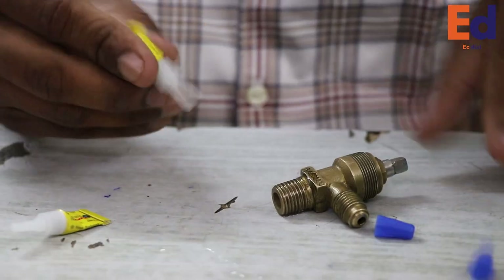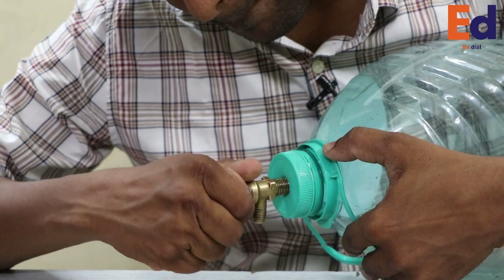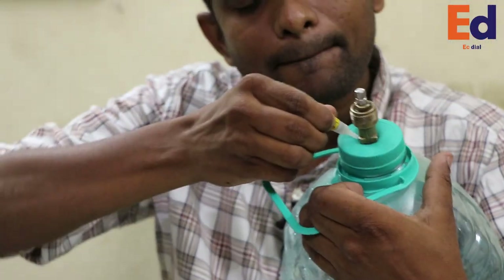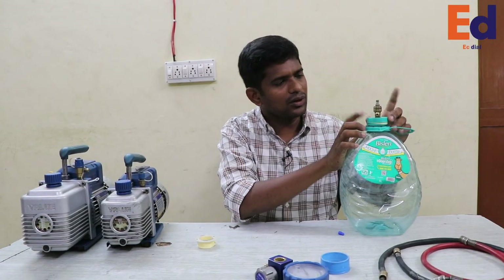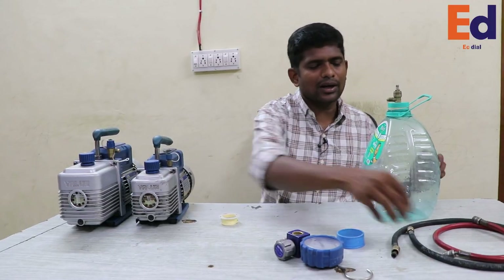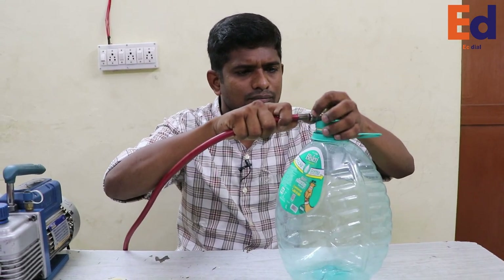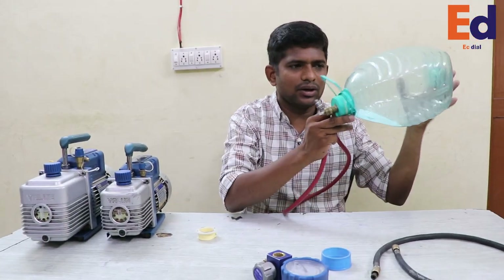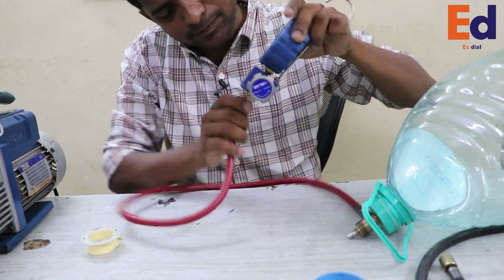That's it. We need to connect this to the gas. Five minutes later, we need to connect this to the gas.